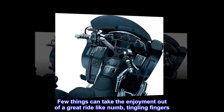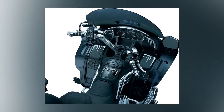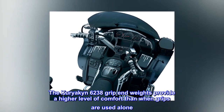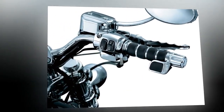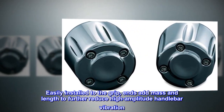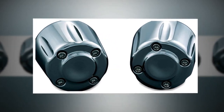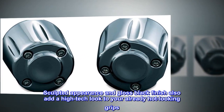Few things can take the enjoyment out of a great ride like numb, tingling fingers. The Kuryakin 6238 grip end weights provide a higher level of comfort than when grips are used alone. Easily installed to the grip, ends add mass and length to further reduce high amplitude handlebar vibration. Sculpted appearance and gloss black finish also add a high-tech look to your already hot-looking grips.